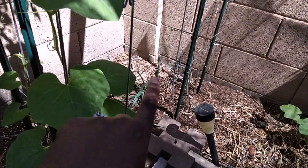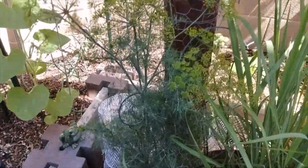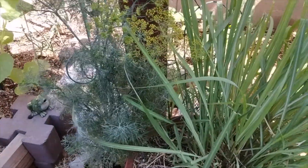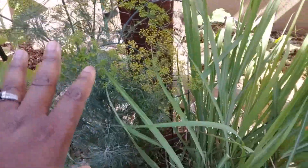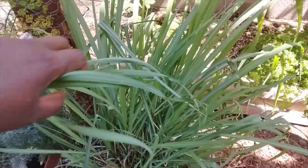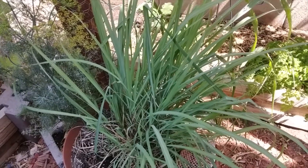Back behind there we have some more onions. We have this beautiful dill plant — look at how pretty that is. I still wanted butterflies but I didn't get them, but we do have lots of dill. We've been making fish with this and it's pretty good. And then we have some lemongrass which is doing absolutely amazing — this is making some really great chicken stock and some teas.